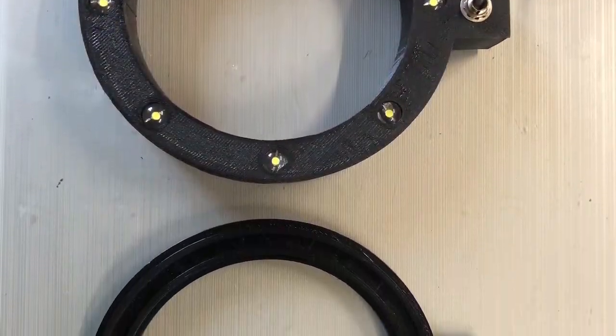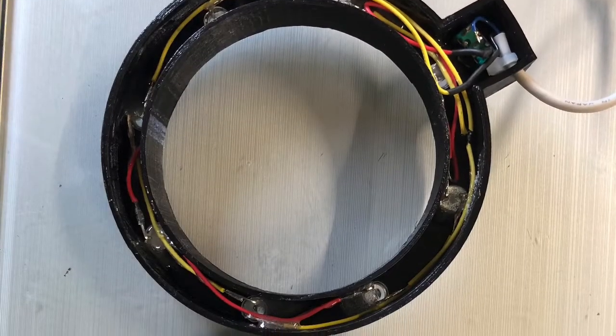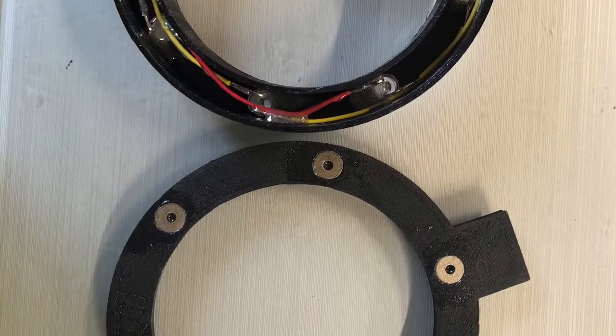This is just showing the completed pieces — the housing with the LEDs and switch in it, and then on the back side of the lid, the magnets glued in place.